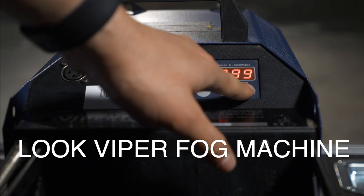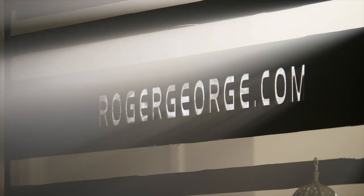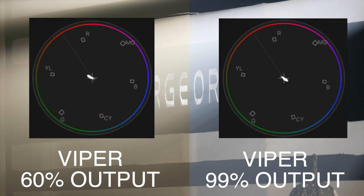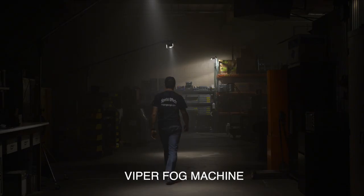Last up is the Look Solutions Viper Fog Machine. We discovered something very interesting about this machine: the fog output level determined the color of the haze produced. With the machine set to 60% output there was a clear shift towards orange, and with the output set to 90% there's a clear shift towards blue — a very interesting result. The overall look of the haze is a soft diffused look, great for creating depth in your shots.